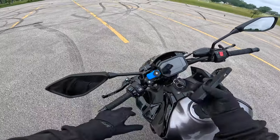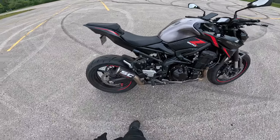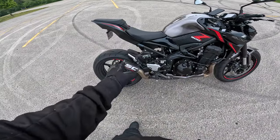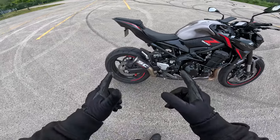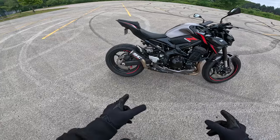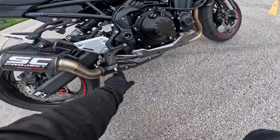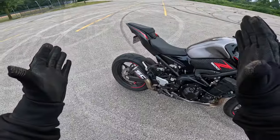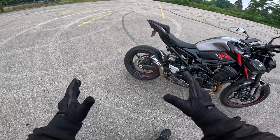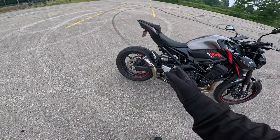The next upgrade is this SC Project exhaust — it's the CRT model, carbon fiber, and it came with a carbon fiber heat shield. It's meant to be the loudest SC Project slip-on they make, so I was really excited to get this one.